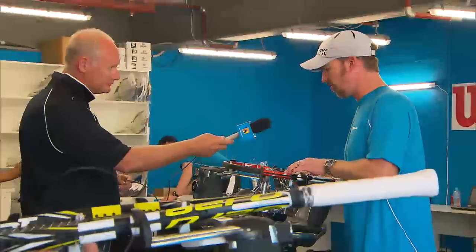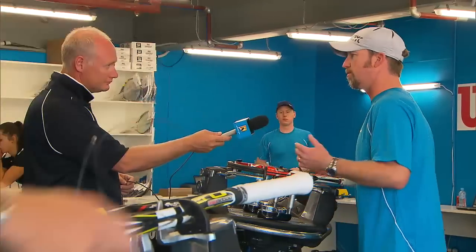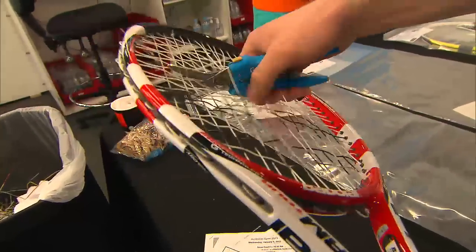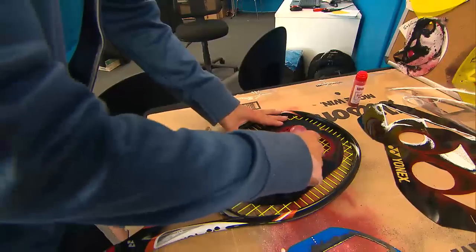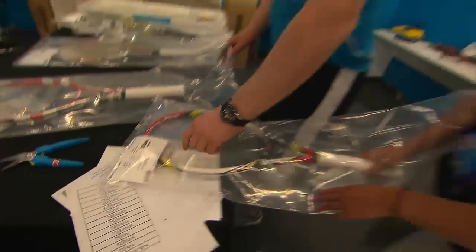We have front desk staff that takes in all the rackets and takes all the information, puts them in bags. They cut out the strings for us and then we get the rackets — we string them, stencil them, and bag them — and hand them back to them, and they file them for us.